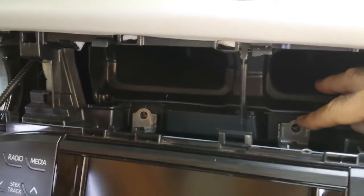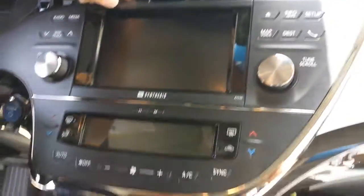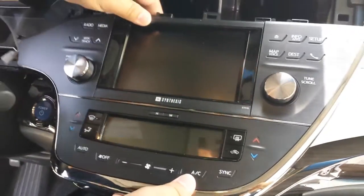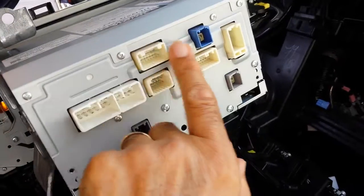Here are the two 10 millimeter bolts — get those two out, and now you're able to remove the display unit completely. Here you go — as you can see, there are all the plugs you need to disconnect to get the unit out.